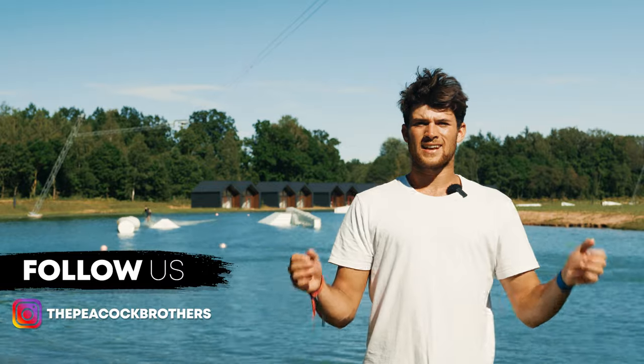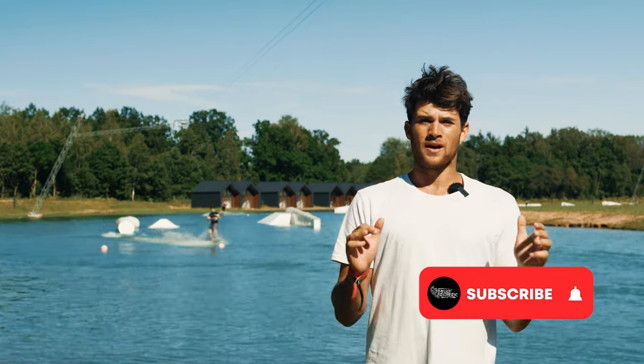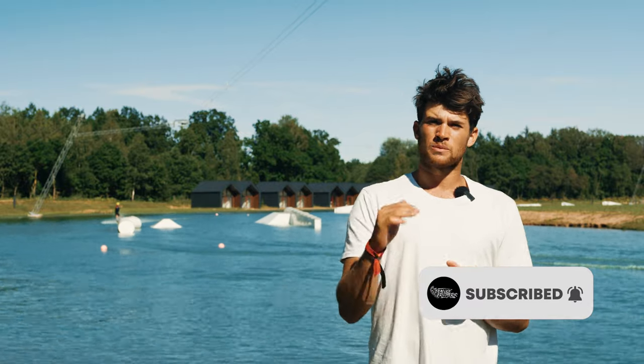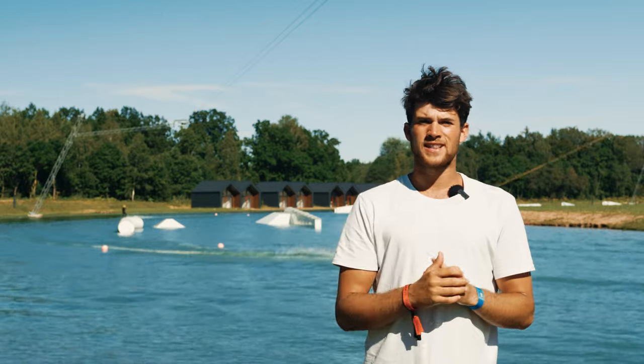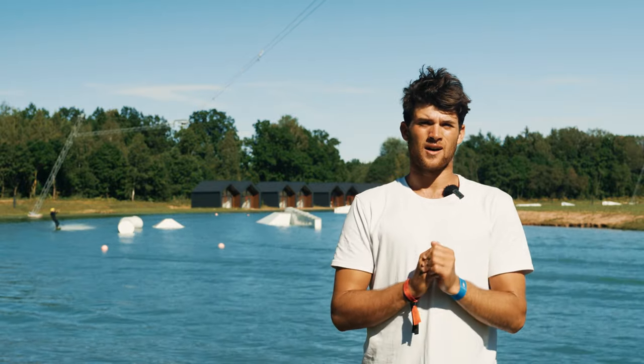Now you might already think, I'm advanced on rails, why do I need to go back to the basics? But these basics we're about to teach you are the fundamental building blocks to improving your rail riding. Without these simple steps everything else is going to be a lot more difficult, and once you have these nailed it's really going to help improve everything in the park.